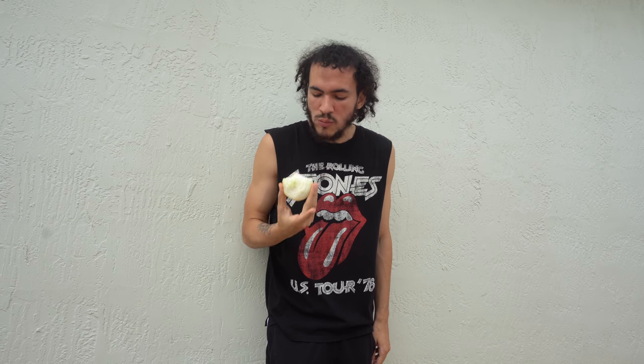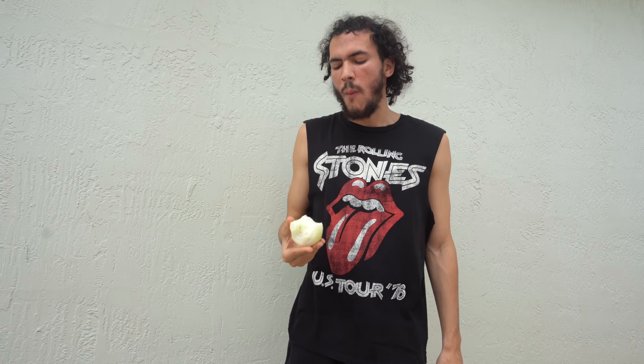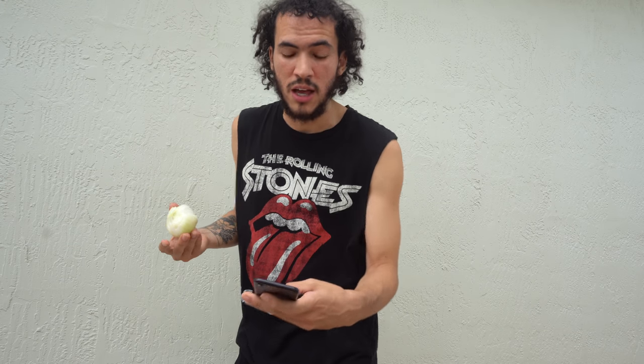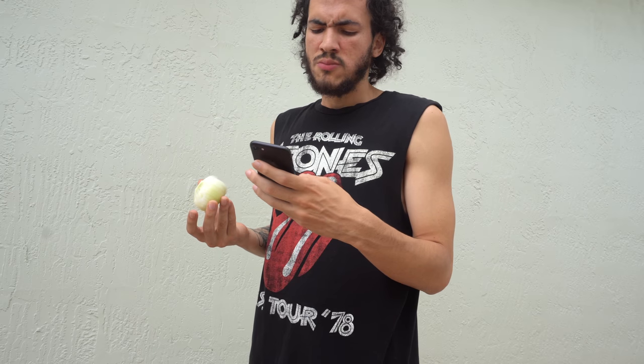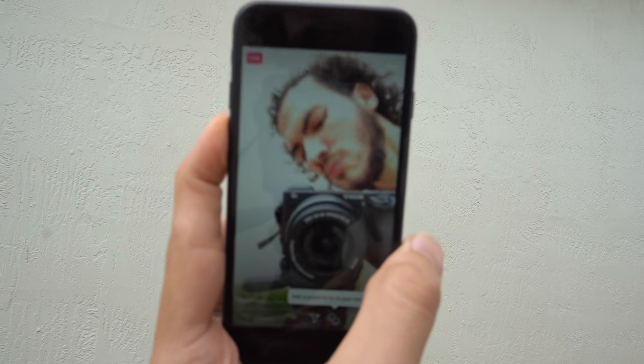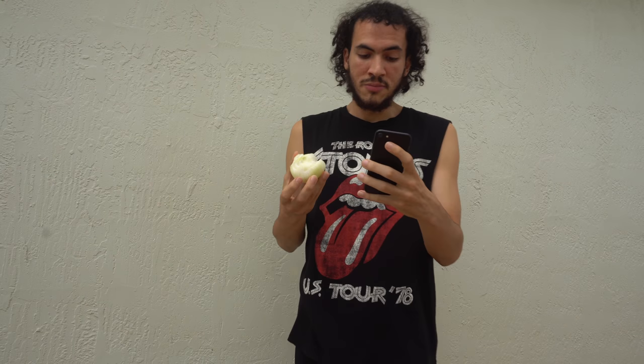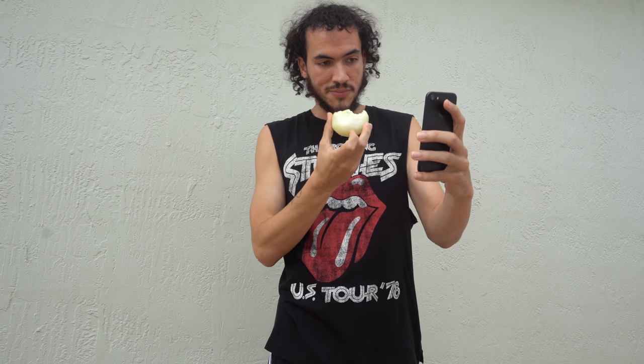My pores are starting to open, I feel like I'm sweating. I'm gonna go on Instagram Live just in case you guys don't believe me. We are now live — raw onion challenge, or should I say Healthy Mom Challenge. Right now we're live on YouTube, we're live in real life, and I have life in my hand.